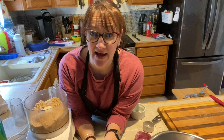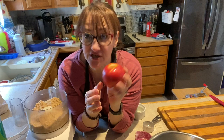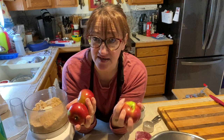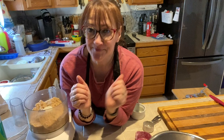A helpful hint about apple pie: the key to making a good apple pie is to use different textured apples. I have two sour tart baking Granny Smith apples — the green ones — one Fuji apple which is a juicier apple, and three Macintosh apples: two pounds of apples total for one pie. You use the different ones to get different textures — the solid apples hold the body, the Fuji gives juiciness, and the Macintosh are good medium-textured baking apples. This helps you avoid a watery pie.